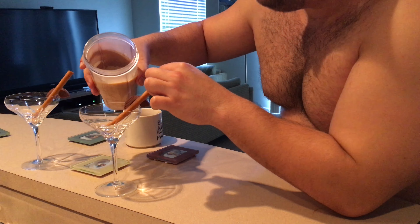Then you're going to do two to three shots of Kahlua depending on what you like, and then just mix it right in there.